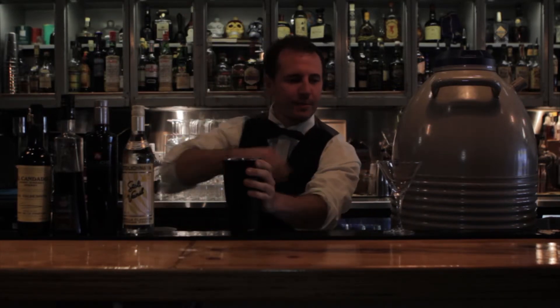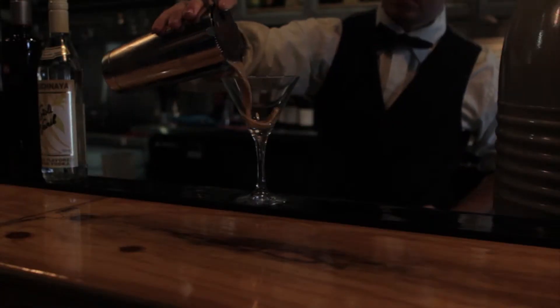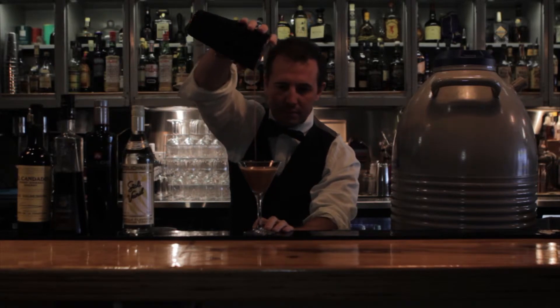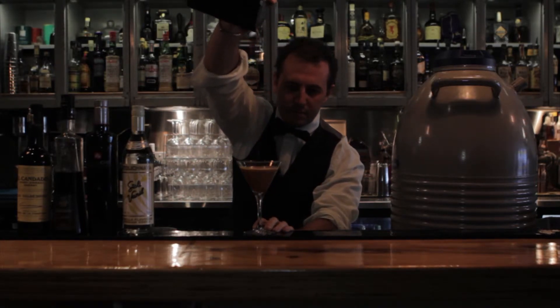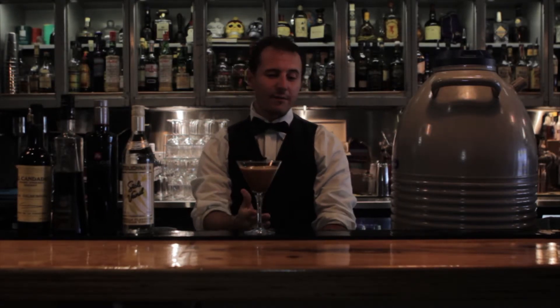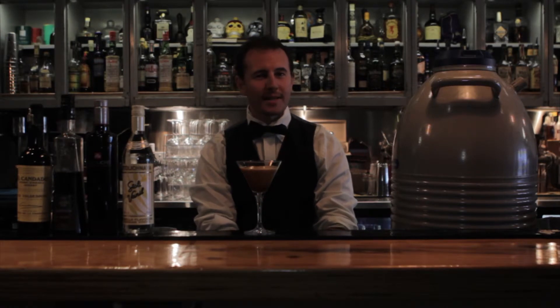Right, should be ready to go. There we go, looking pretty good so far. This is kind of where everyone else stops with their espresso martini — this is kind of where we get started.